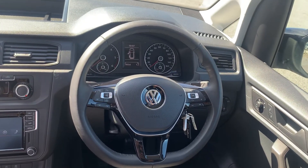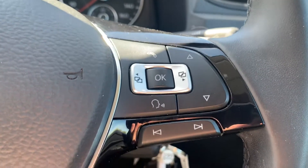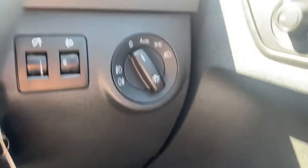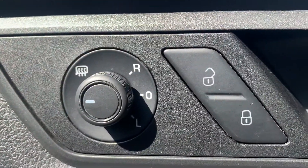This vehicle does come with the three-spoke flat-bottom leather multifunction steering wheel, with cruise control functions on the left-hand side and media and head display functions on the right-hand side. This vehicle does come with 19,554 miles on the clock, automatic headlights and automatic wipers, as well as heated and power-folding wing mirrors.